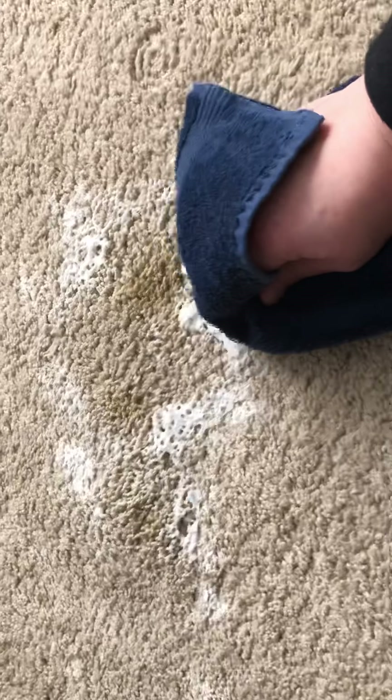Once it's done bubbling, take your clean towel — just a hand towel that you don't mind getting dirty; it won't stain and it all comes out in the wash. Take the towel in your hand and scrub the stained area where the baking soda and vinegar were doing their work. And there we are — just do this to the other sections.